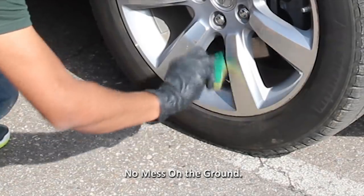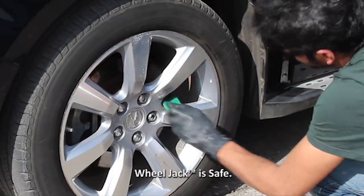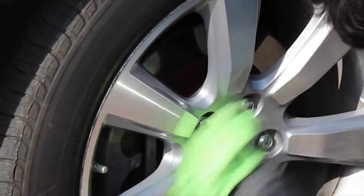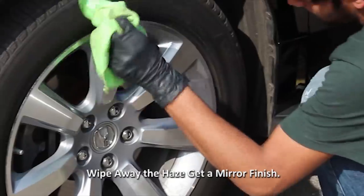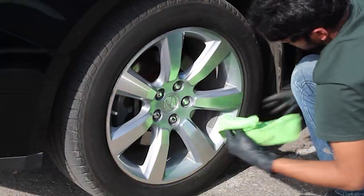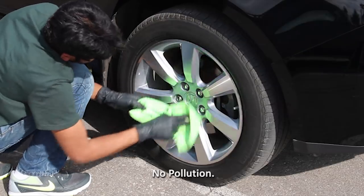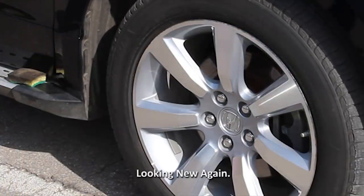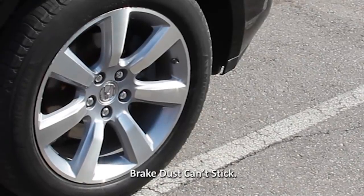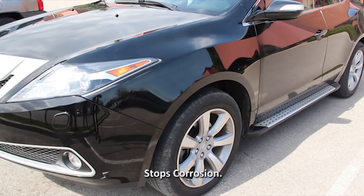Wear rubber gloves to prevent brake dust and pollutants from getting on your skin. Unlike acid spray cleaners, Wheel Jack is safe — it won't attack the protective coating on your wheels or get into the brakes, and it won't make a mess. Just like Jack, Wheel Jack starts to haze up. Now we can wipe away the haze and dirt and lightly buff it to a deep, luxurious shine. All the dirt, road film, and brake dust are contained in the sponge and cloth and won't pollute the ground or get flushed into rivers and lakes. These wheels are appearing brand new again.